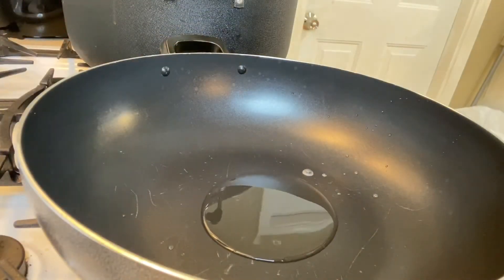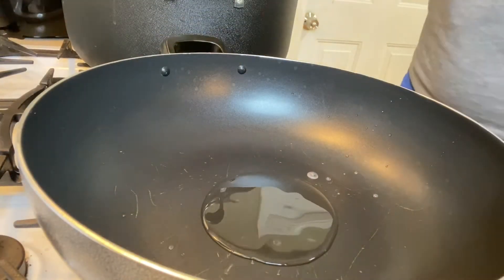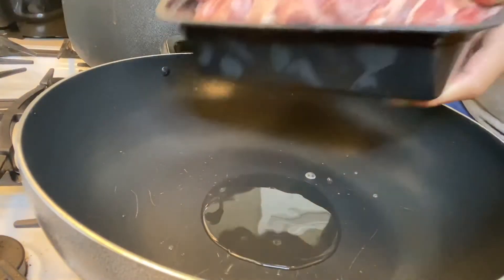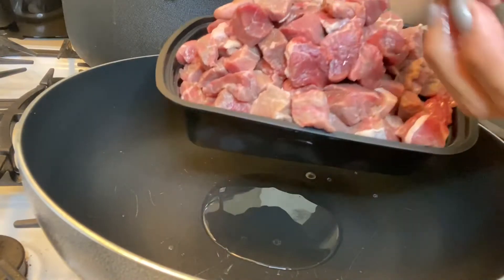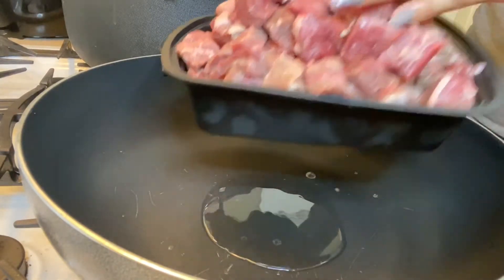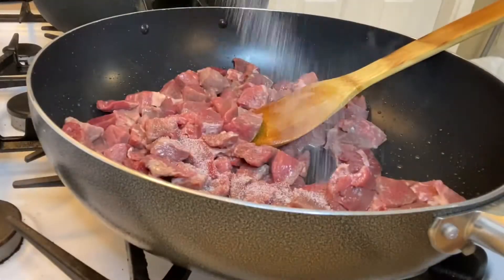My pan is already heated up so I'm going to go ahead and add the oil, and I'm also going to go ahead and add in the meat.